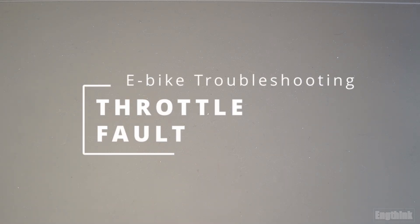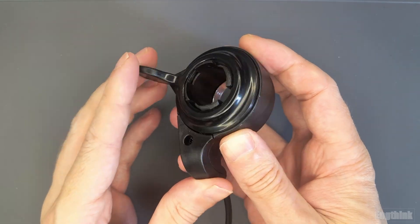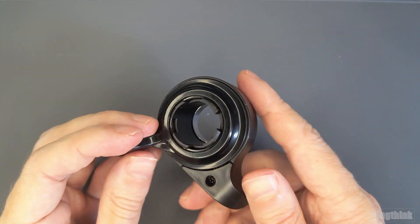Hello all, welcome back to the channel. In today's video, let's discuss throttle faults in your e-bike. First, let me explain how the throttle works.